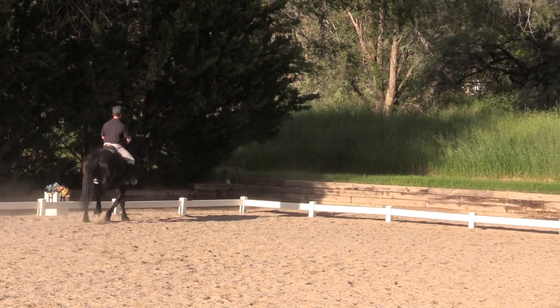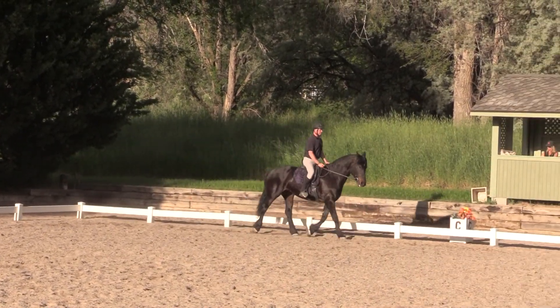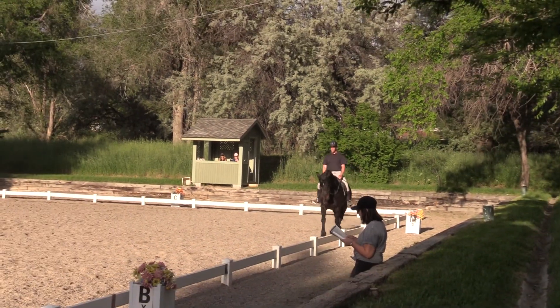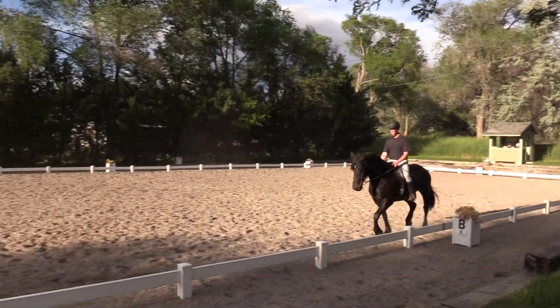Between C and M, working trot rising to A. A, down center line. G, halt through medium walk. Salute.